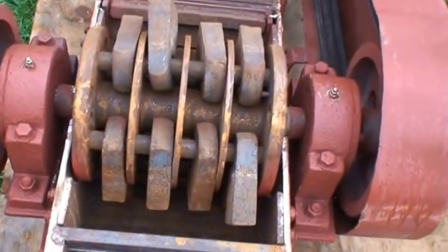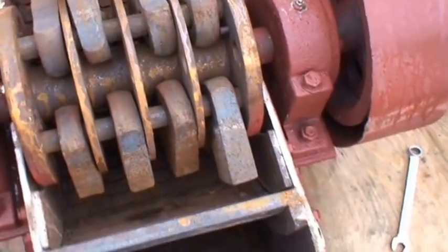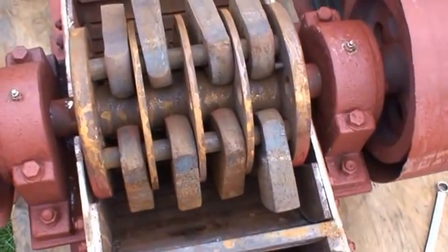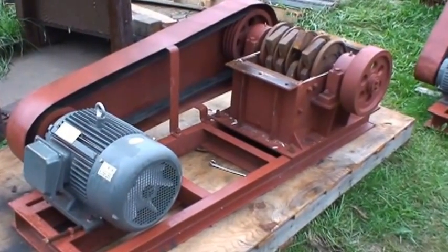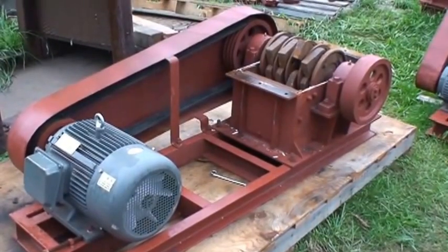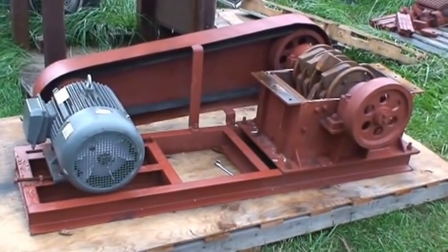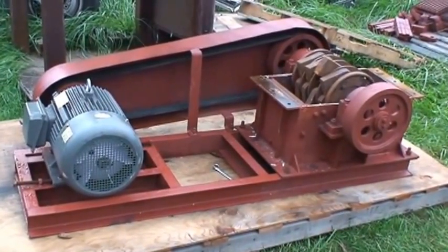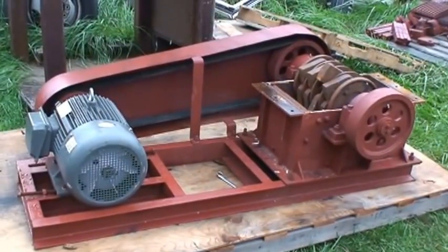The rotor spins at about 1,200 RPM, so all the hammers fling out and stand straight up and crush whatever comes into the housing. This unit will do between two and five tons an hour, depending on the spacing of your bars. Thanks for watching, and keep coming back for more videos — we've got some more to post in the next little while, so stay tuned. Thanks.